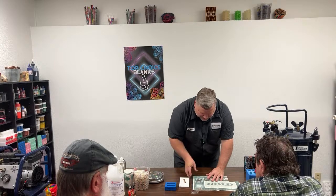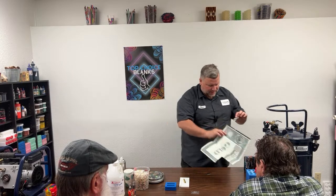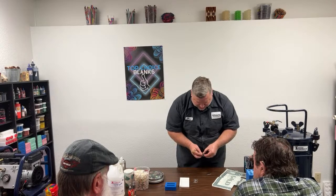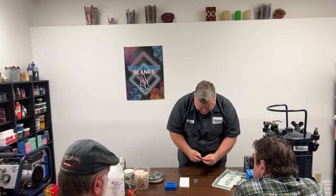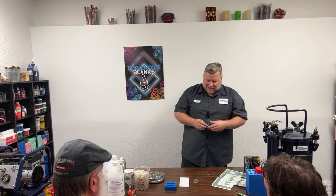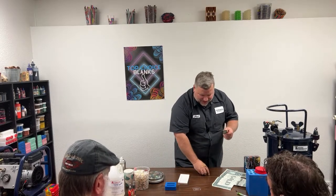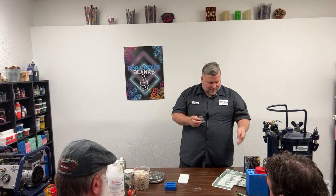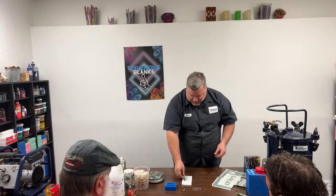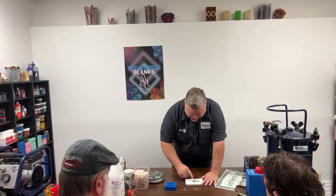I should have a perfect little square here, which is the same size as the template and also the same size as my tube. When I roll this you can see it lines up almost perfectly — just a tiny bit of overlap on the ends, which you want. If it were right on the tube it'd be pretty hard to get lined up. I'm going to roll this on using what we call a rolling jig.